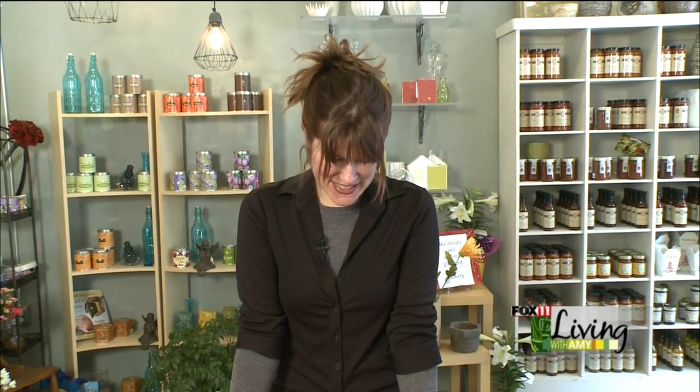For the Mother's Day idea this year, I wanted to do something that I think is kind of falling out of favor, and that's the tradition of the Mother's Day corsage.